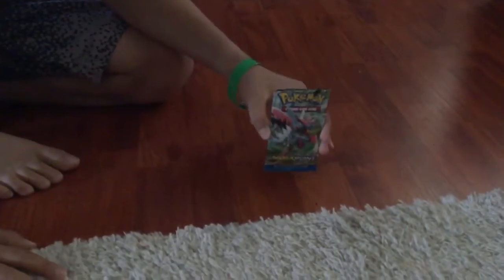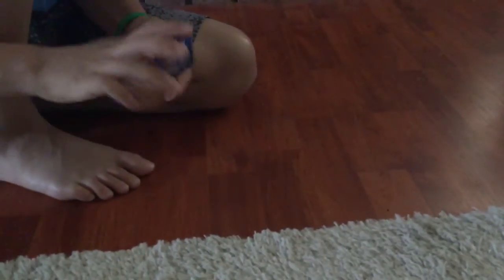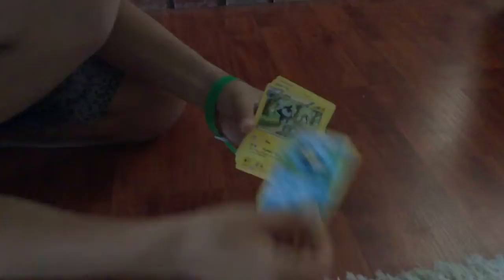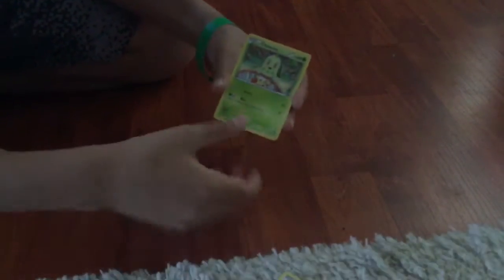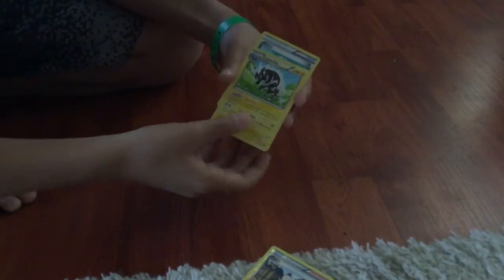Now, to the Booster Packs. The first one I'm going to do is the Breakpoint Booster Pack. Let's see what we get. We've got a Trubbish, Ferro Seed, Furfrou, Corsola, a Chikorita, a Tierno, a Zebstrika — he's a cool Pokemon — and a Potion. So I guess the rare is three from the back.